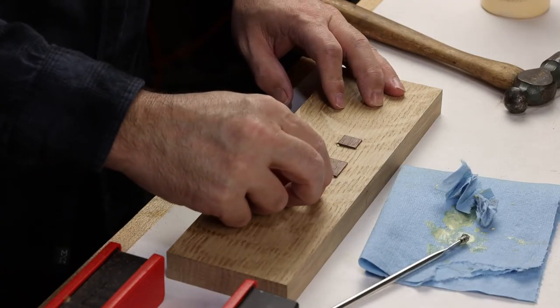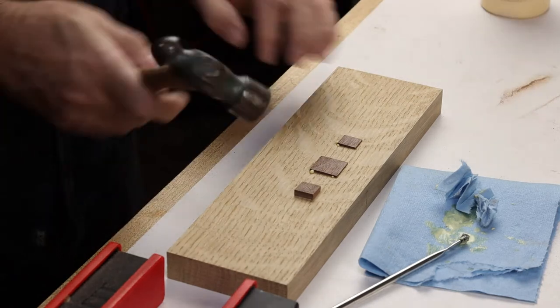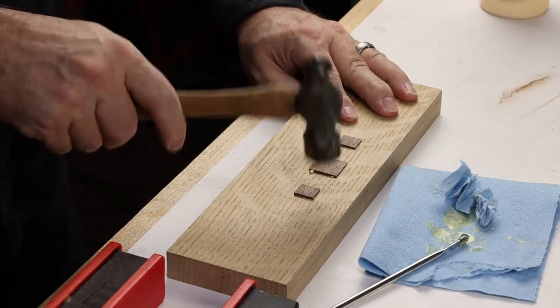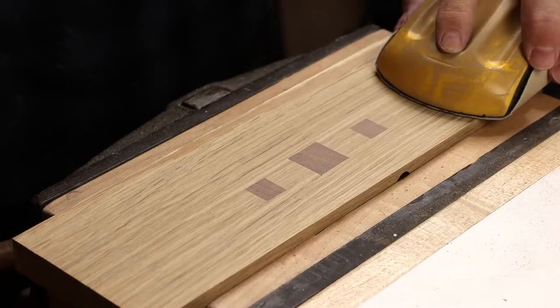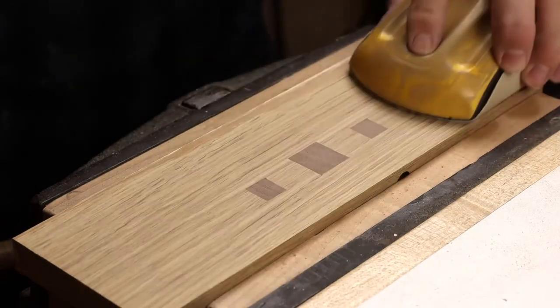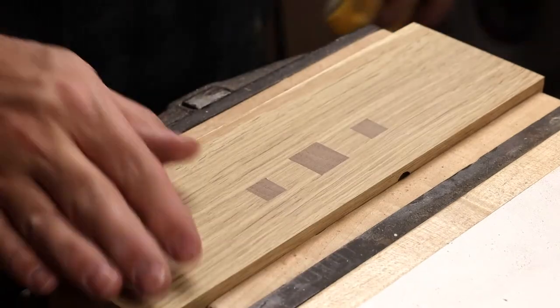These inlays do stand proud by design. We made sure to cut the pieces to be inlaid a little bit thicker, and that just gives us some room that we can clean things up and sand it flush after the glue is dried.